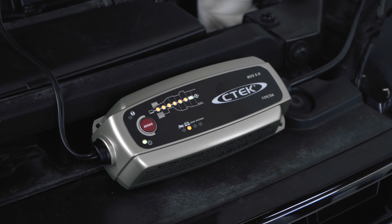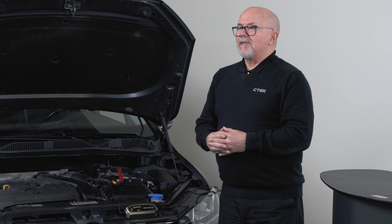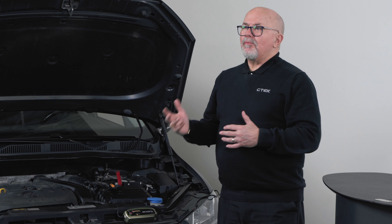Once the first green LED lights up, you know that the battery is fully charged. CTEK products will not overcharge your battery, so if you need to leave it on for long periods of time, it's not a problem.